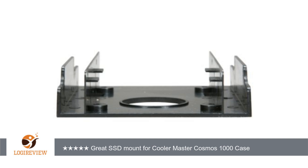Hello, welcome to Best Reviews at YouTube. This item has a rating of 4.4 out of 5 stars.